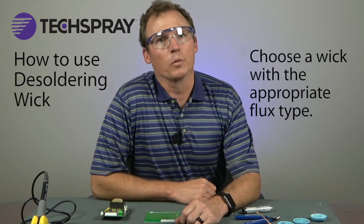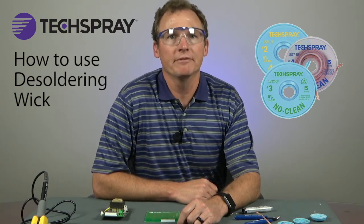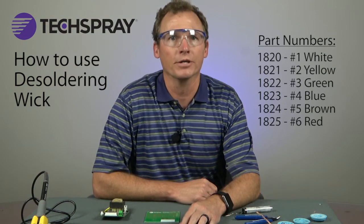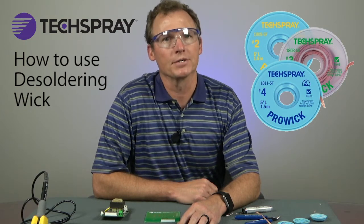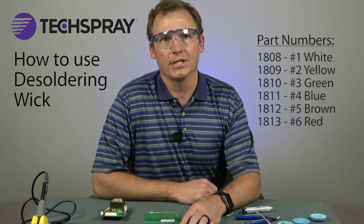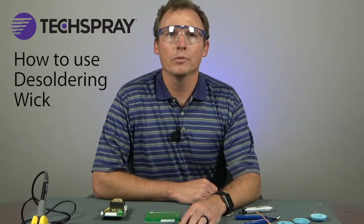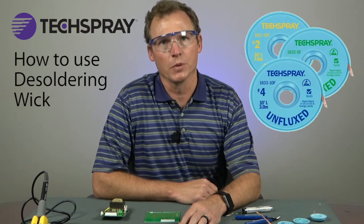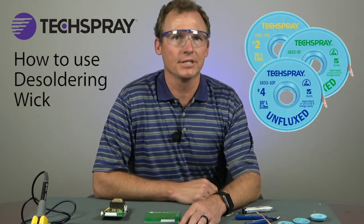Next, you'll need to choose a wick with the appropriate flux type. The most popular series of Tech Spray desoldering wick is the No Clean Flex series. This series pulls up the solder extremely fast and cleaning the board after desoldering is optional and based only on aesthetics of the board. Tech Spray part numbers starting with 1820 through 1825 are in this series. We also have a series of rosin flux wick known as the ProWick series; part numbers starting with 1808 through 1813 fall in this series. If you have a requirement to use a particular flux or an organic flux, choose unfluxed wick.